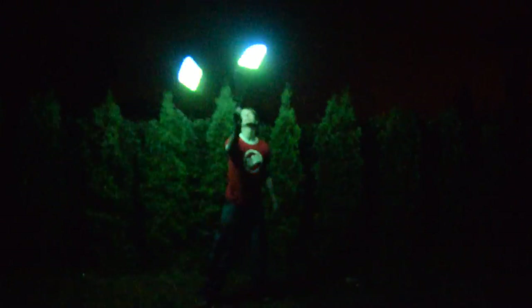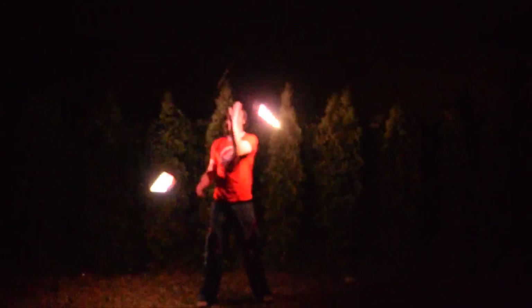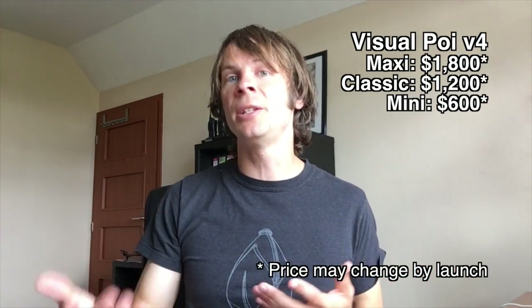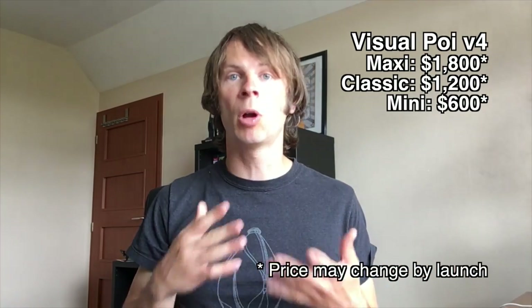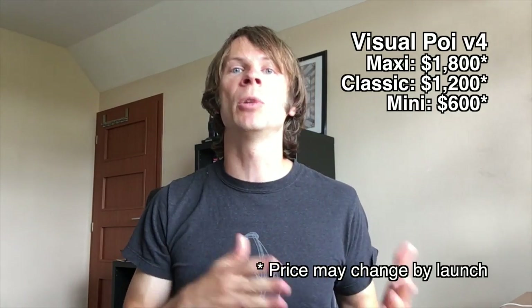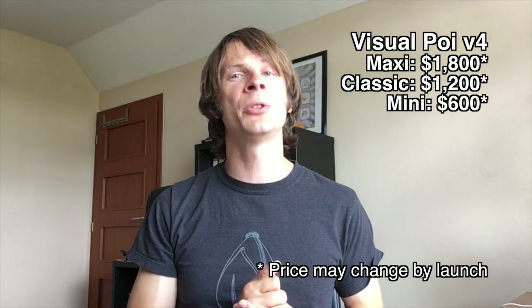Overall, the new generation of Visual Poi are the best that Pyroterra and Light Toys has ever made. They're super intuitive to use and program, and their software is incredible. I'm a fan. Visual Poi version 4 is set to drop at the beginning of September. Pricing is set to $1800 for the Visual Poi Maxis, $1200 for the Visual Poi Classics, and $600 for the Visual Poi Minis — though pricing and release dates are subject to change. Look for updates at lighttoys.cz. Also note: Pyroterra now has a US-based repair technician, so in many cases you no longer have to ship the poi across the pond to get them fixed.